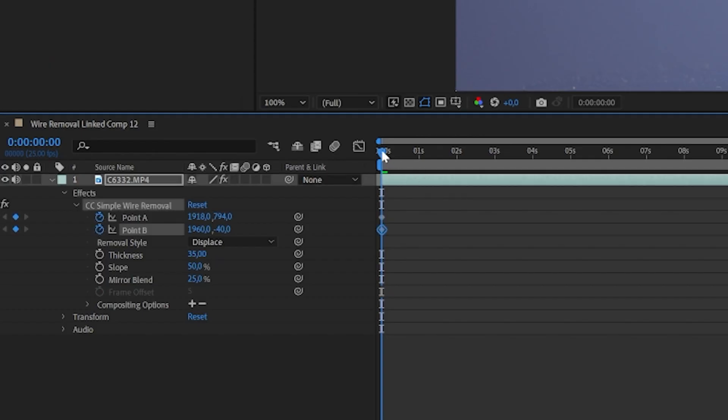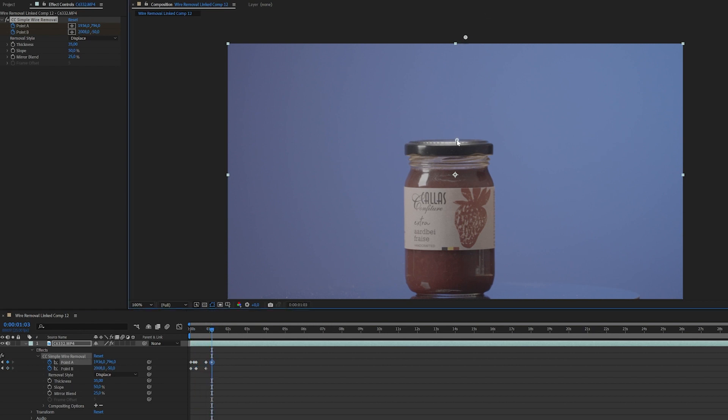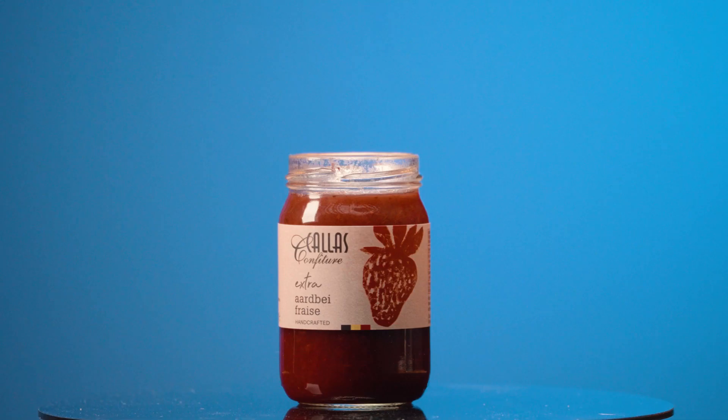Add keyframes for point A and point B so you can change the placement throughout the video if needed. Et voila — the wire is gone. Now we just have to reverse the video to get the shot we want.